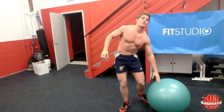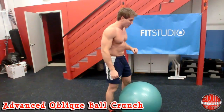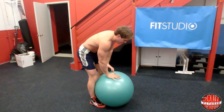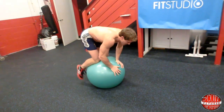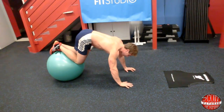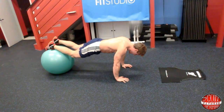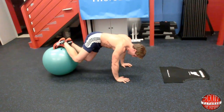The next exercise is an advanced oblique ball crunch. You'll need the ball again. Start by placing your knees on the ball, then roll forward onto it until you're almost on your toes. Keep your hands about shoulder-width apart and bring your knees into your elbow, flexing your core the whole time, alternating to the opposite elbow each rep.